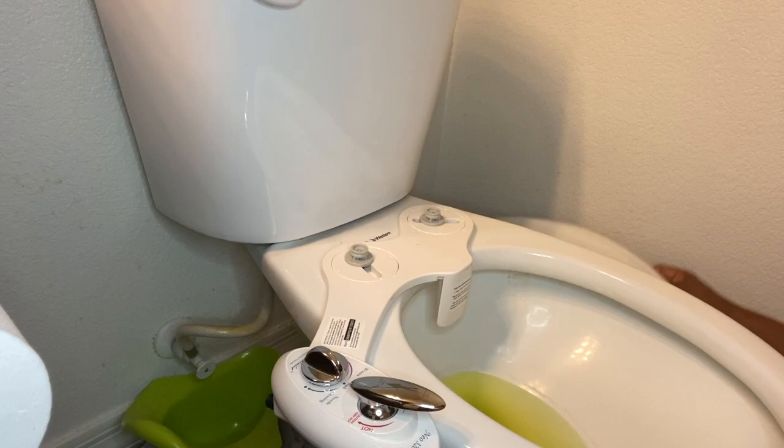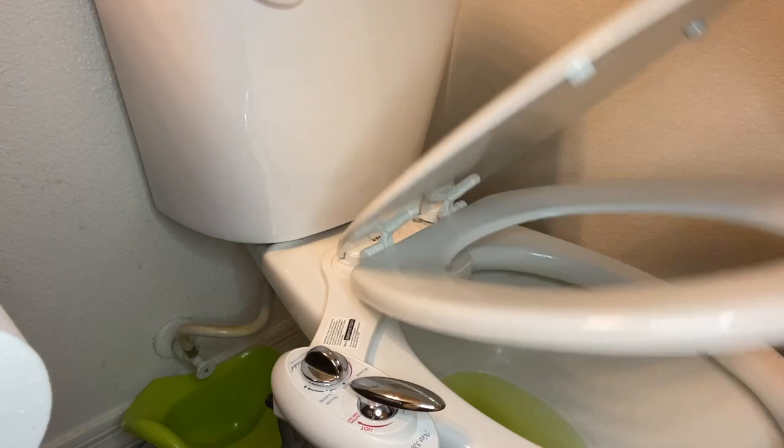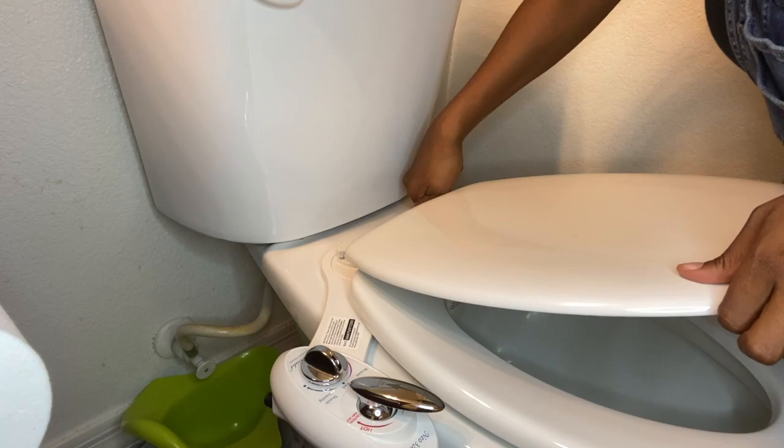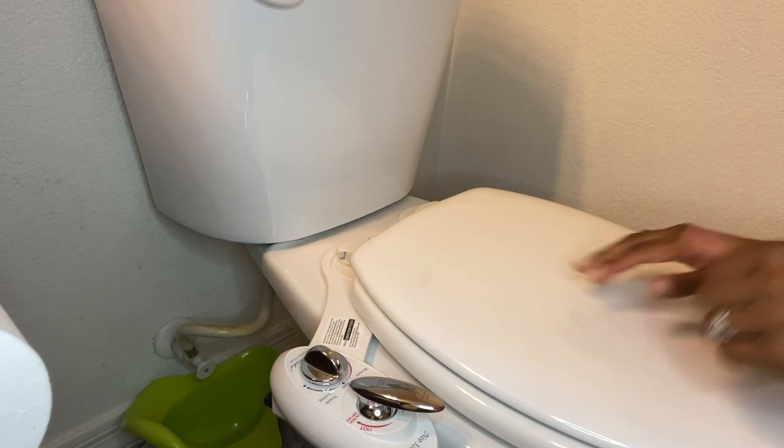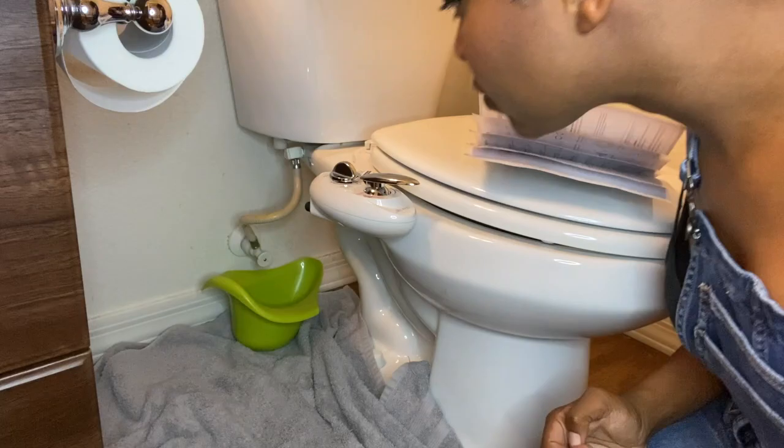It actually wasn't that bad — I just wanted to make sure I put it in correctly. Now I'm attaching the toilet seat, which was pretty simple because once you get it screwed in it just snaps on. I struggle a little with one side, but then I realized that side wasn't actually screwed in. Giving a thumbs up — it works. Step one done.